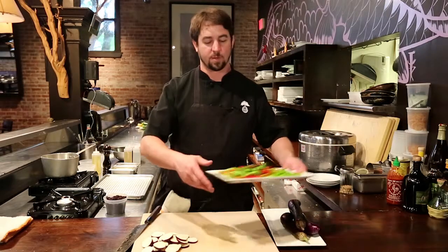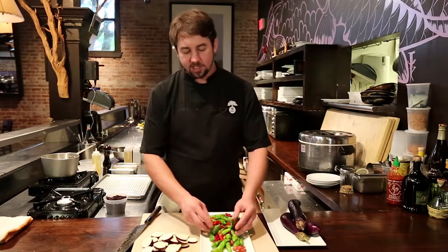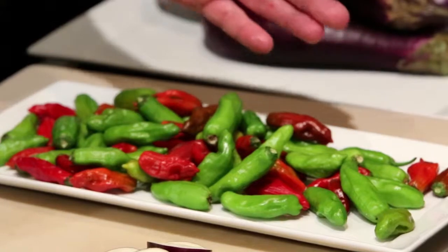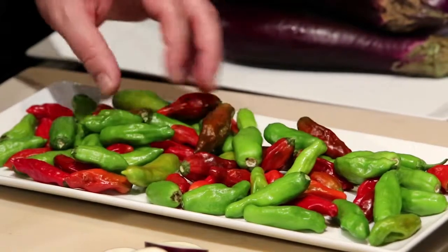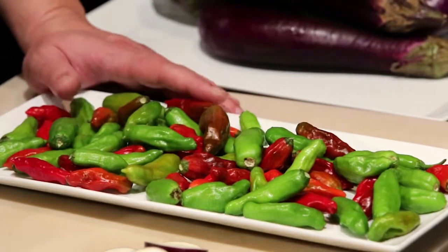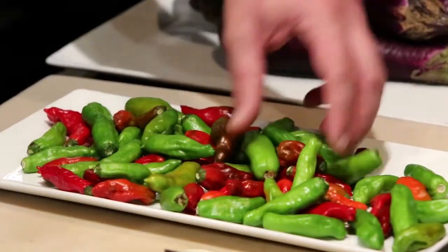The next step is frying these shishito peppers. If you've ever seen shishitos, they're wonderful peppers — really, really nice. About one in ten of them is spicy, but the rest have a really nice mild pepper flavor. They're hard to find in grocery stores though, so I definitely recommend a trip to the farmers market.